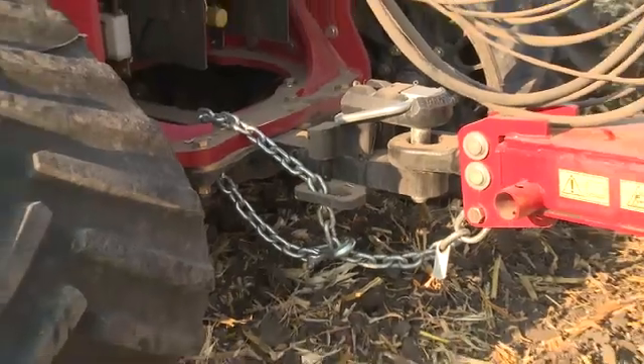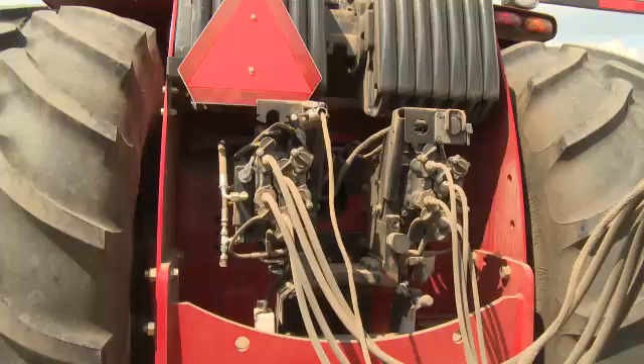Insert the drawbar pin, attach the safety chain, hydraulic hoses, and the 7-pin electrical connector, and check the operation of all lights.